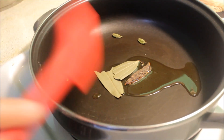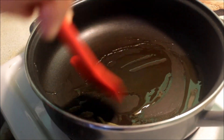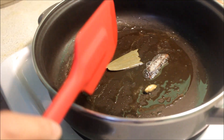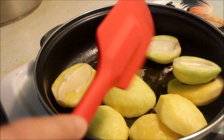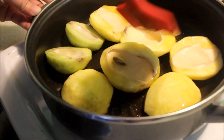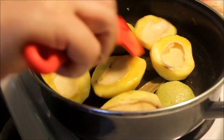Now I will cook the sauce for the first half a cup of water. I will cook the sauce for a few minutes, about 2 to 3 minutes.